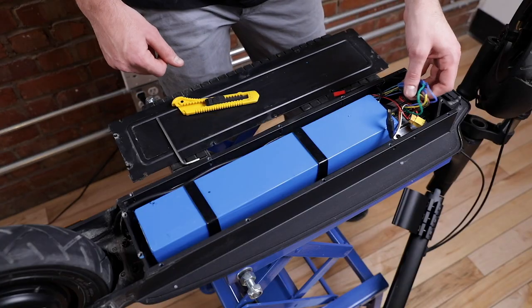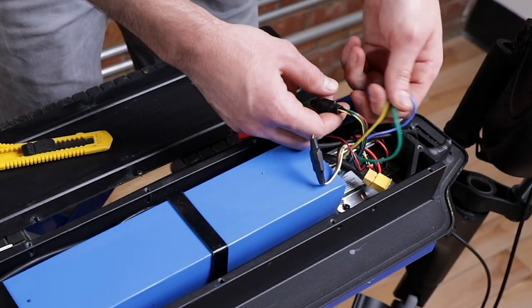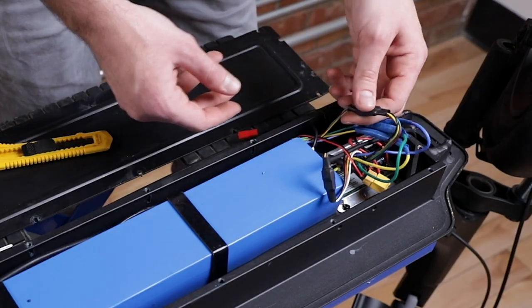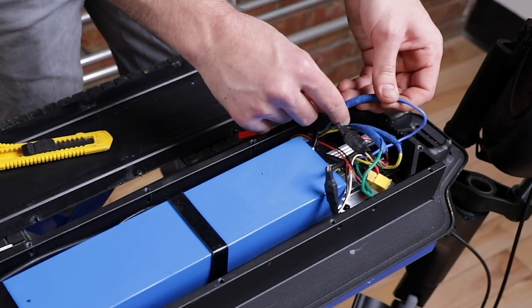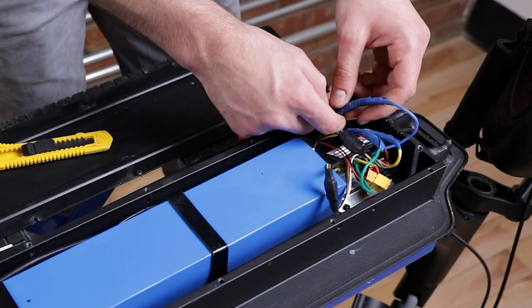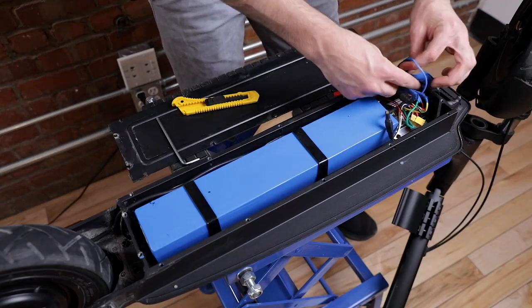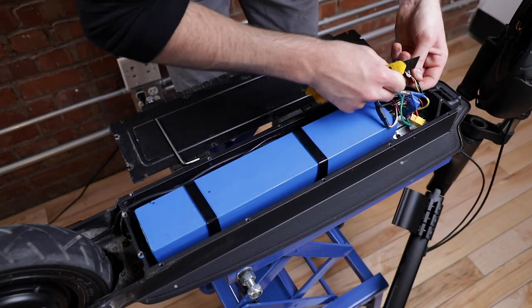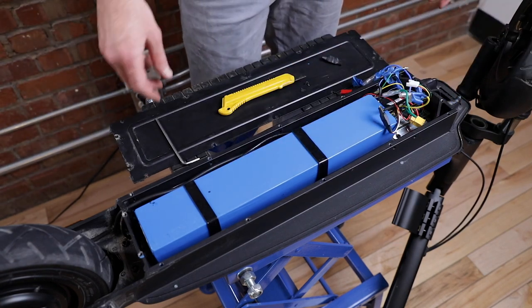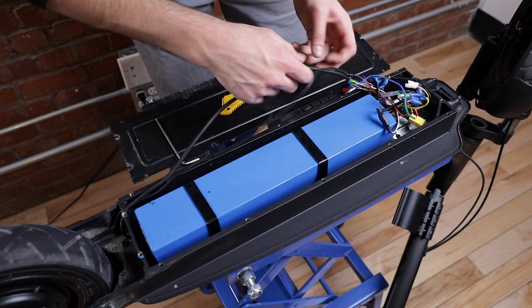Next, disconnect the motor from the controller. There will be the three phase wires and also the sensor wires. Make sure you remove any covering or protection above them so you can remove the cables easily. Once unclipped, remove the cable from the scooter.